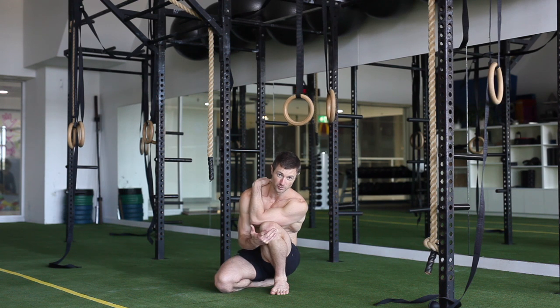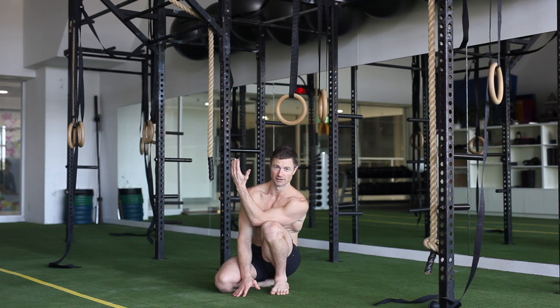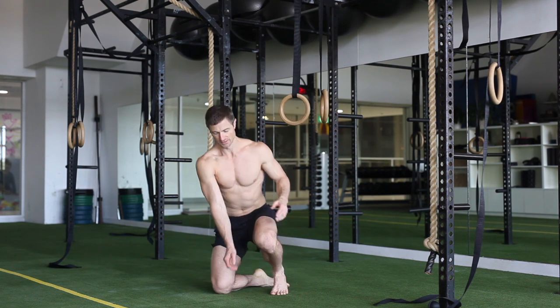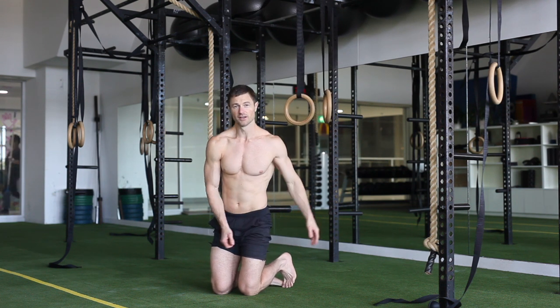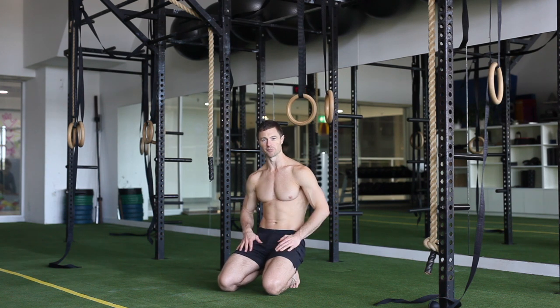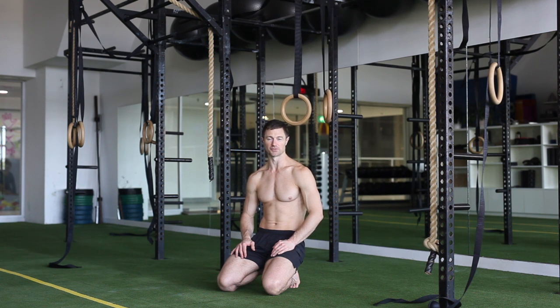Once you've got the double down where you come to each side comfortably and get back up, then you can work on letting one hand go. Obviously you're letting the hand go that's held across the body — that one's easier to let go. Focus on getting those nice positions, feeling that compression and being able to pull out of it comfortably, and get through your three to five sets before you rush into a heavier version.